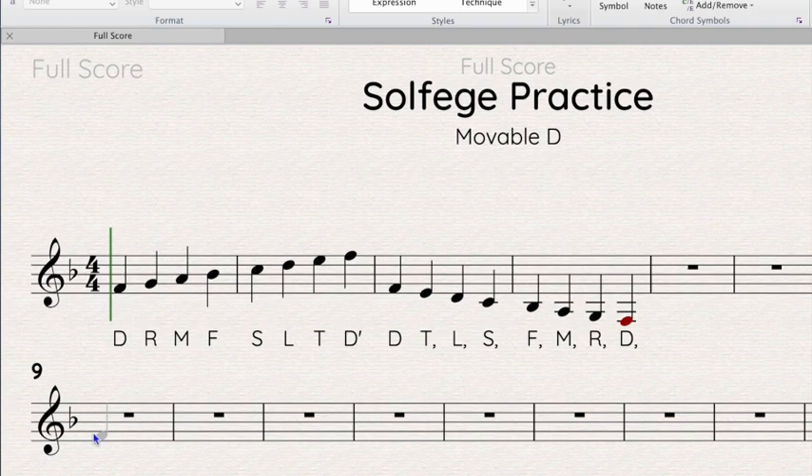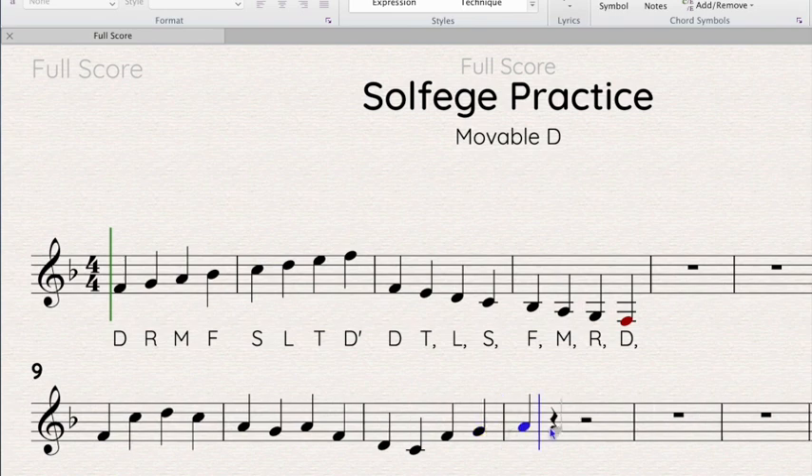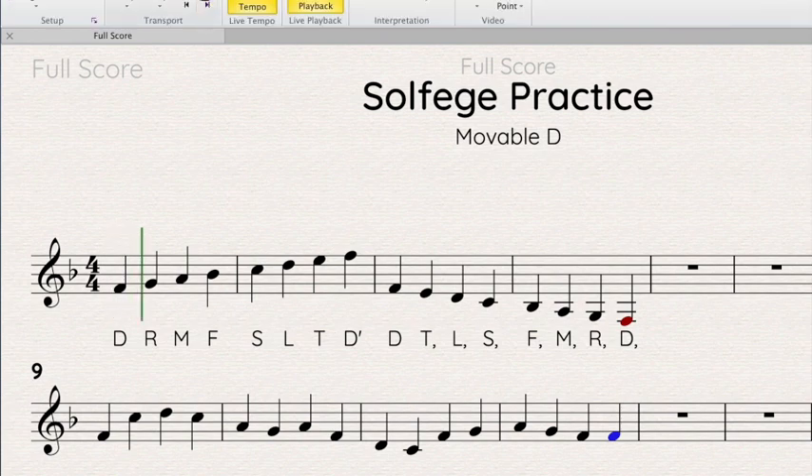So I'm going to write a little melody really quickly — just four measures where the notes are mixed up. Give me a sec. Hmm, I wonder what that sounds like. Let's go to the play button and listen to my little melody. That's not too bad, right? It probably won't win any awards, but the point is we're going to figure out what these pitches are.